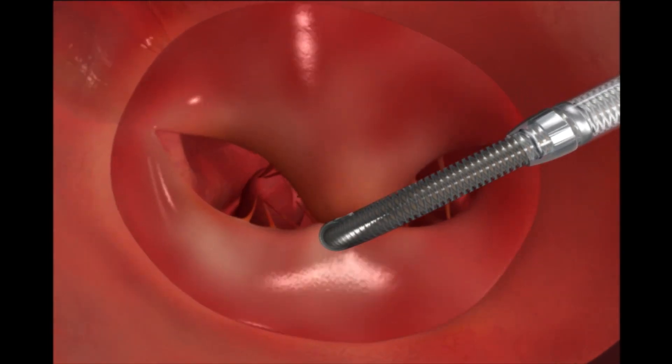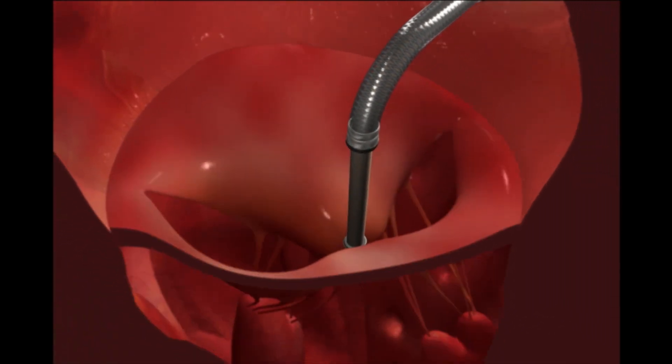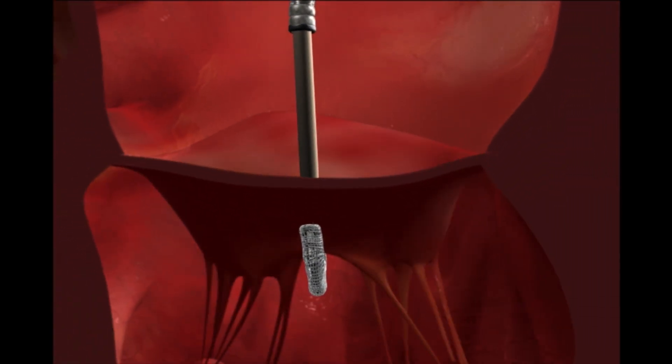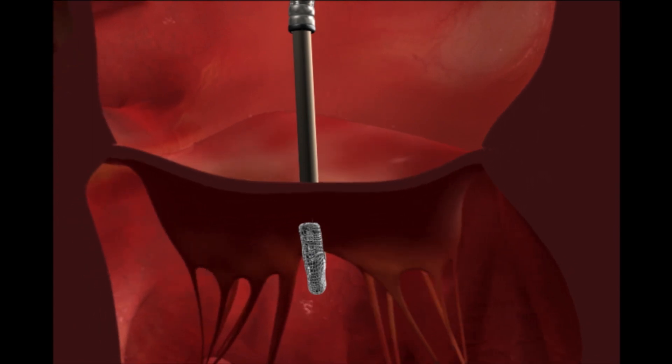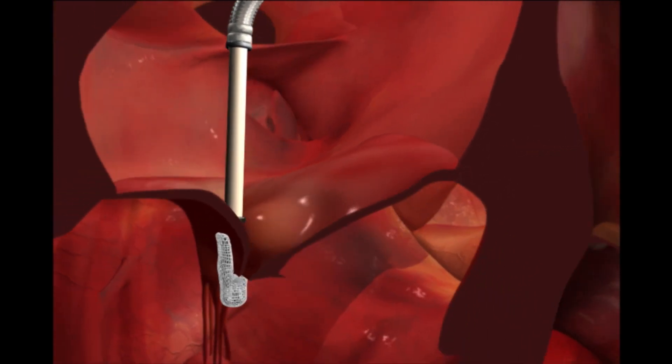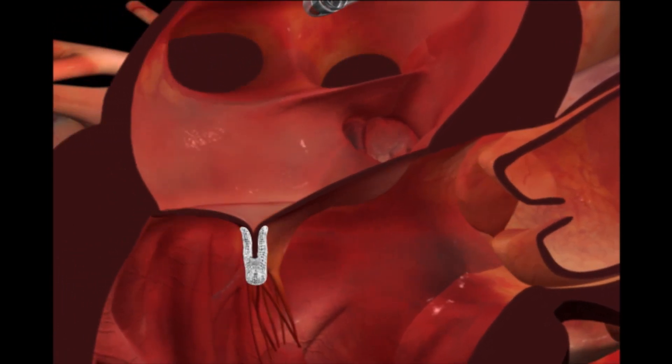The double orifice opening allows blood to flow on both sides of the clip. The grasp and MR reduction are assessed before the clip is deployed. The catheters are then removed.